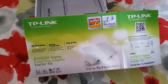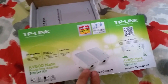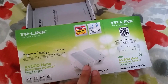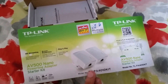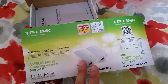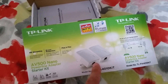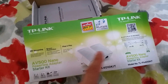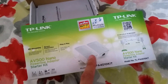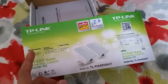It's able to transmit Ethernet-quality speed using these adapters. To achieve maximum performance, you need to plug them straight into your wall socket — not using extensions. One needs to be right next to your router, plugged into the wall socket with an Ethernet cable going into the router itself. The other one needs to be in whichever room your Xbox One is — mine is upstairs — plugged into a wall socket with an Ethernet cable going into your Xbox One.